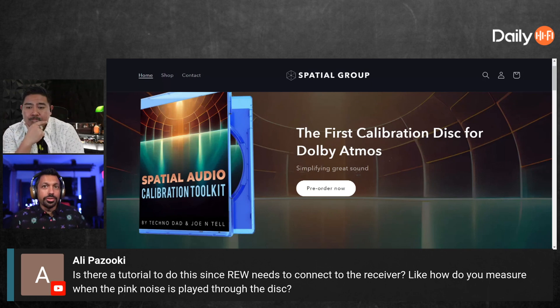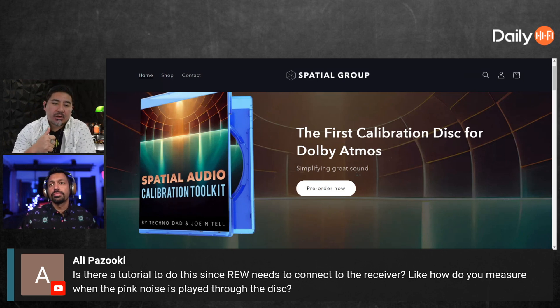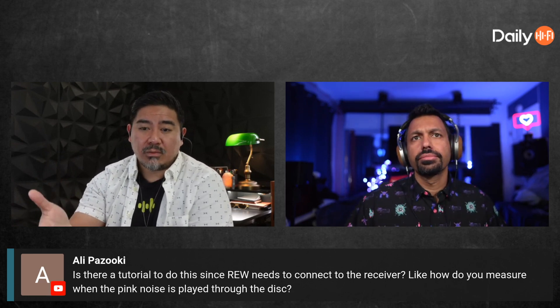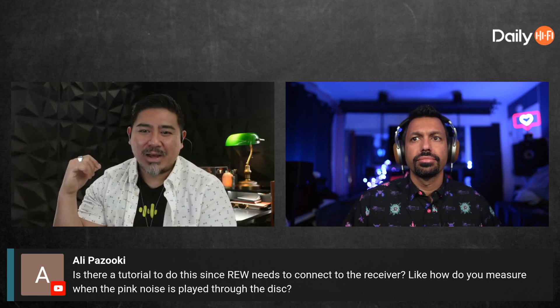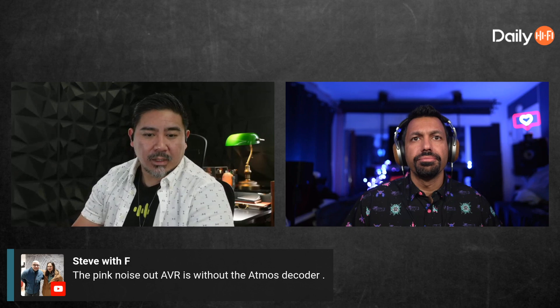There's a follow-up question: is there a tutorial for this, since REW needs to connect to the receiver — how do you measure when pink noise is played through the disc? You can always measure in REW using its generator, but we also have sweeps on the disc where you record the sweep and import the wave file into REW. It's as if you took the measurement using REW's generated sound — you don't even have to have REW present during recording.